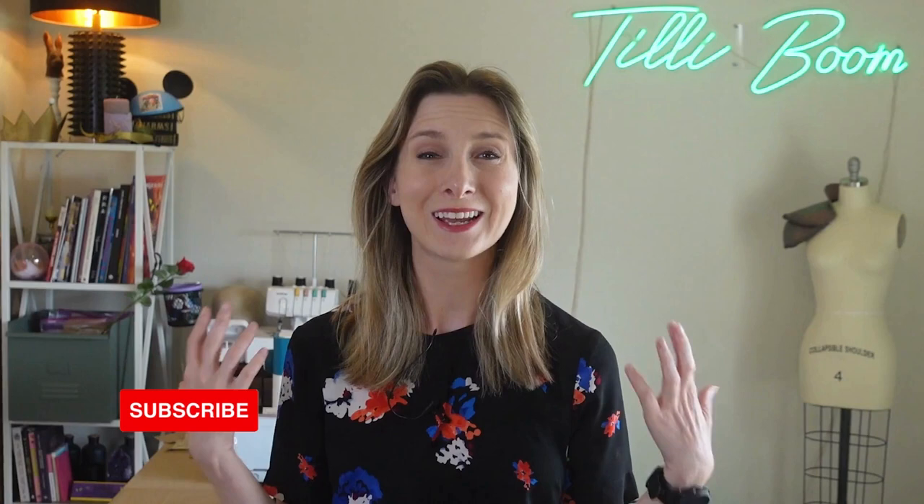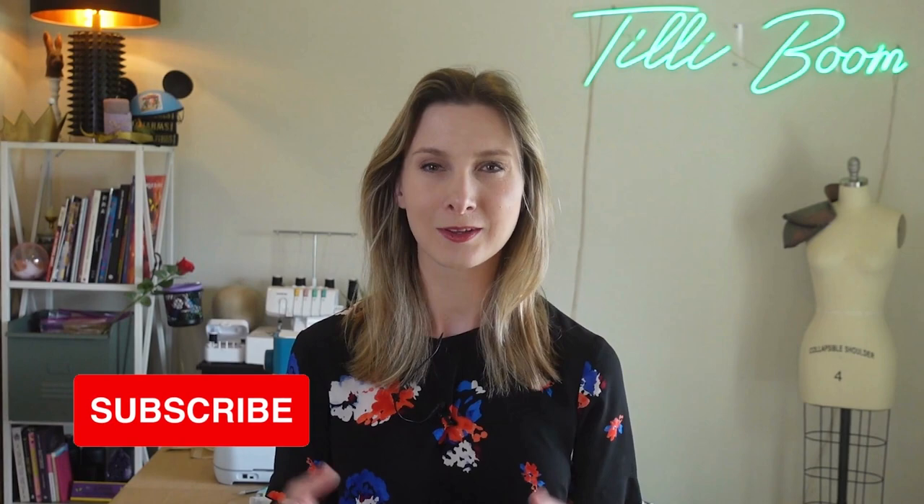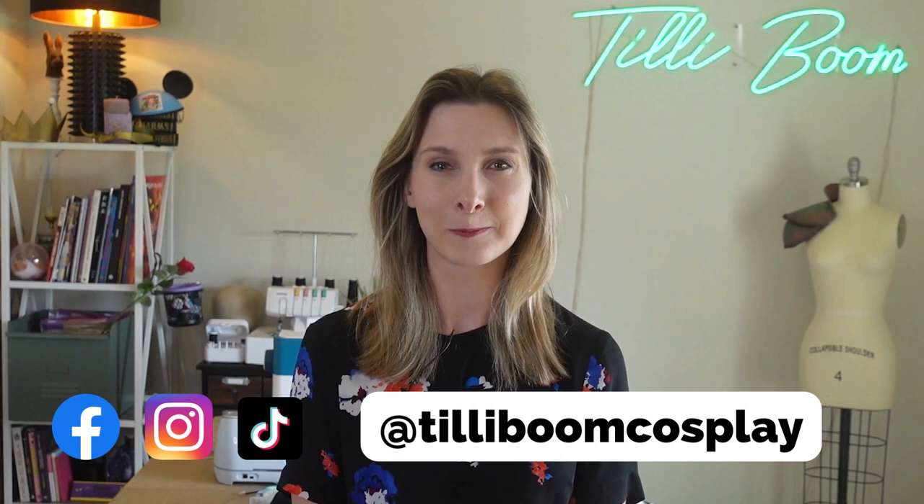Enjoy your pauldrons and good luck on your adventure! If you enjoyed this tutorial, don't forget to like and subscribe. To show off your hard work, tag me at TillyBoomCosplay — I'd love to see your finished pieces. Thank you, and I will see you next time. Bye!